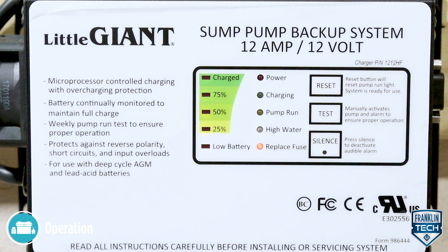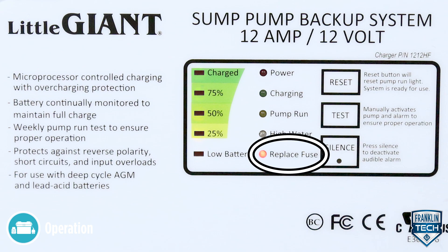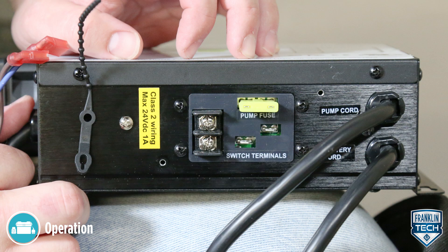The replace fuse indicator is lit when the fuse has failed. Replace the fuse with an automotive type 32 volt, 20 amp type ATC fuse on the bottom of the charger.